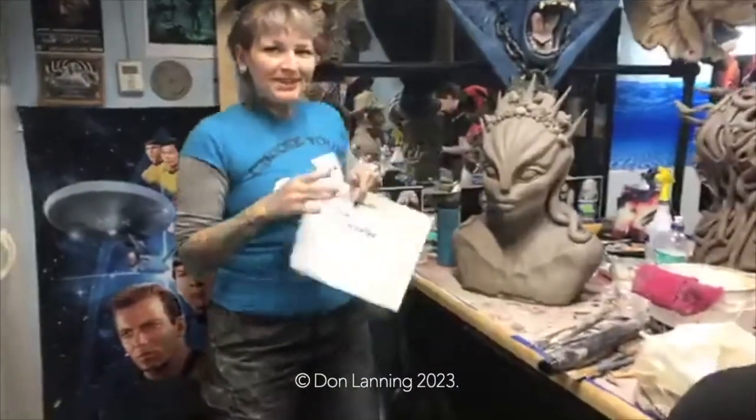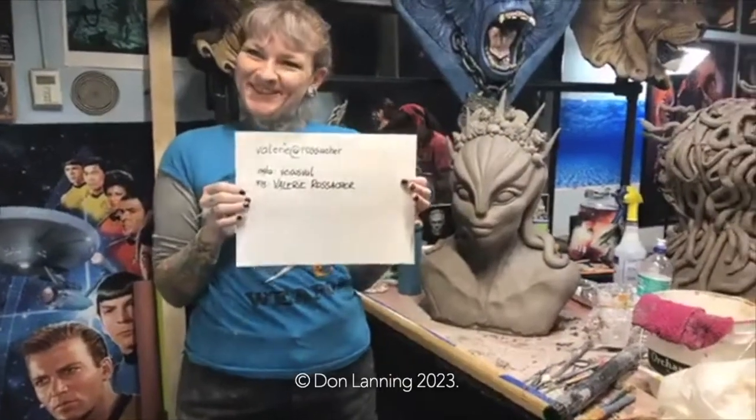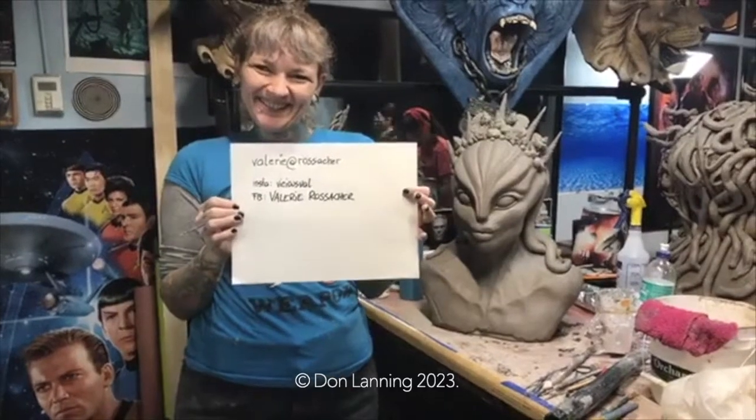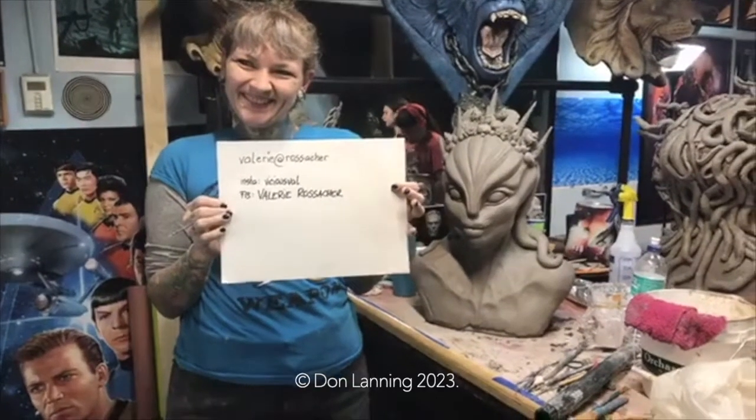I'll go ahead and interrupt you if you're doing your detail. I want you to look right here and give us your name and your contact information. My name is Valerie Vastava. I'm from Austria, so my last name is a little harder to spell. I'm glad you spelled it out for us. Here is her information — that's where you can get a hold of Valerie to get her services and her beautiful work.